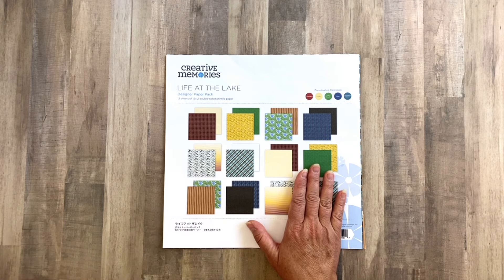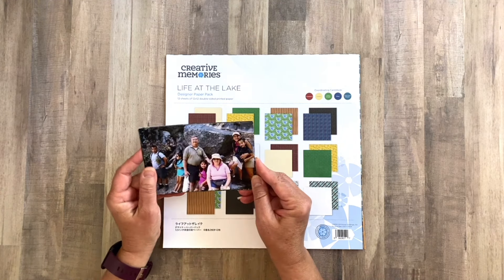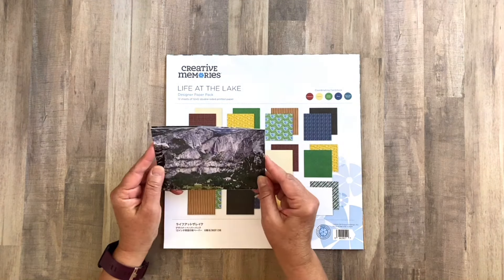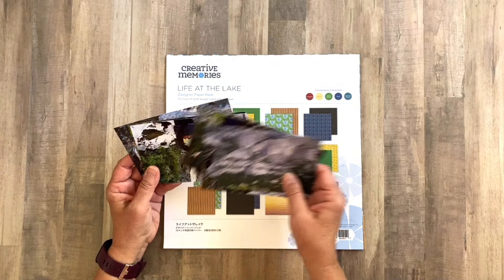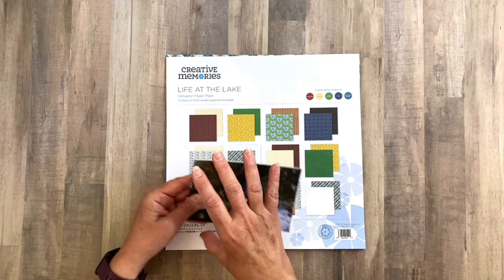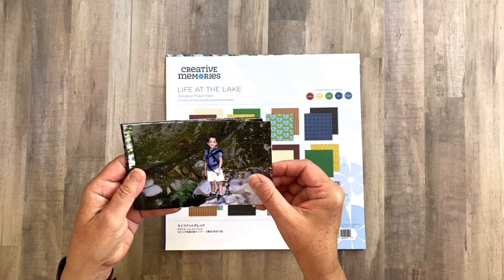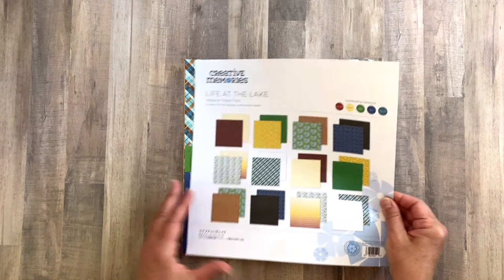For our layout today I am going to be using the Life at the Lake collection and I'm going to document some hiking photos of our first trip to Yosemite back in 2006. I've scrapped these photos already for our family photo album and when I was done I had a bunch left over, so I divided them up per child. These ones highlight my son and his hiking adventures that week plus a couple of scenic photos.